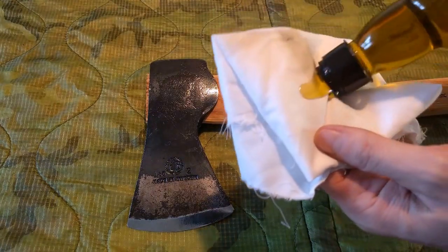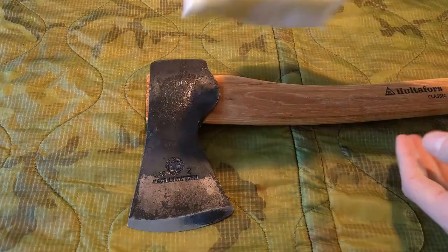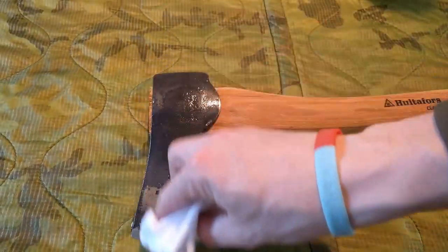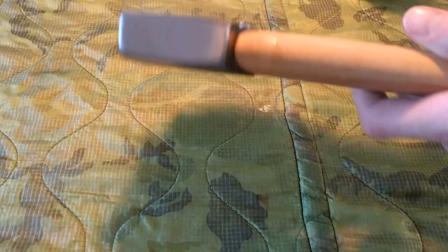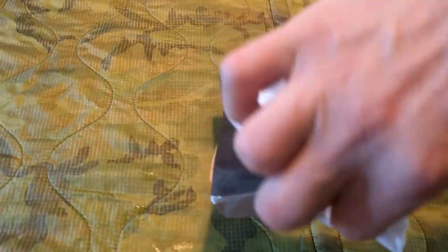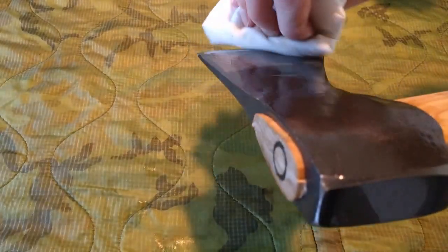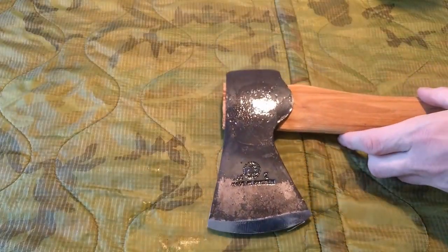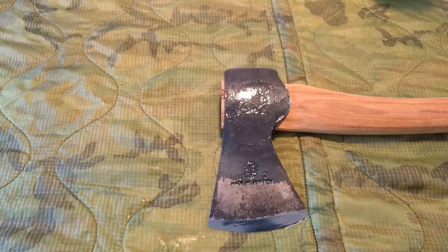All I'm going to do is take a clean rag, pour a good amount of olive oil onto it, and then gently wipe that over the head of the axe, taking obvious care at the cutting edge and making sure I get into all the nooks and crannies on both sides, as well as the underside and top of the axe head. Then I just use the other side of the rag to dry off any excess. And there we have the axe head oiled up and ready for first use.